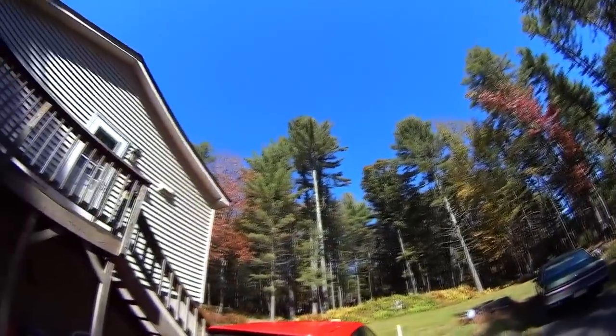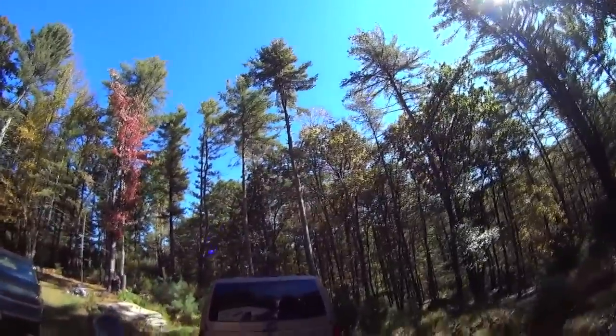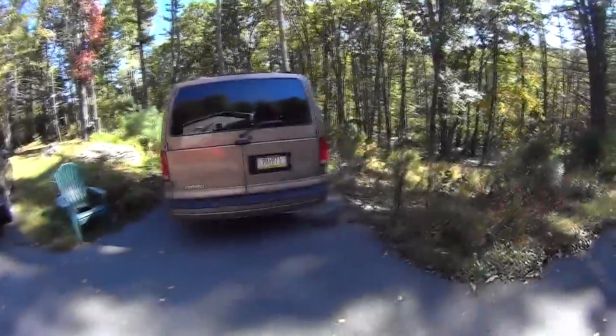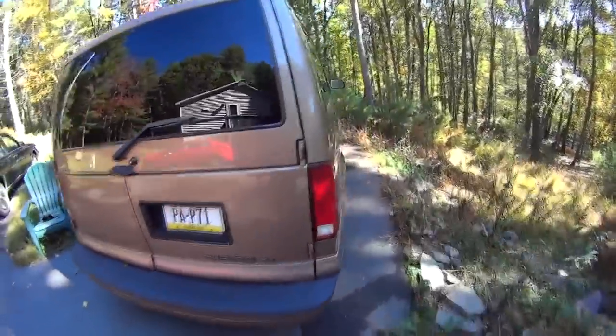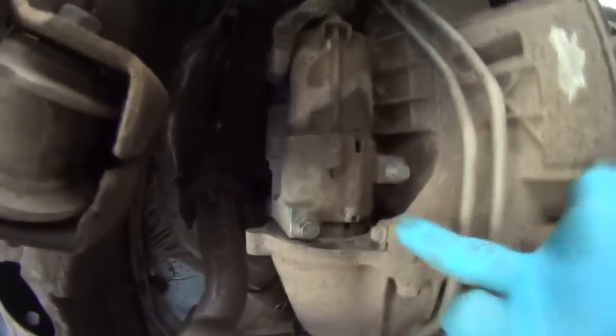It's Sunday and gorgeous, about 45 degrees with frost on all the cars this morning and not a single cloud in the sky. I'm gonna work on the Astro van. What we're doing today is a starter replacement, which seems like the easiest job I've ever done — basically just two bolts which are very easy to access, plus the wires, and you pull the whole thing off.